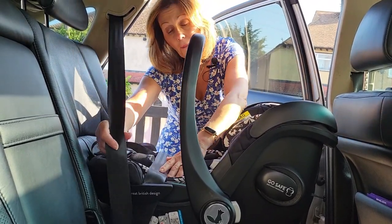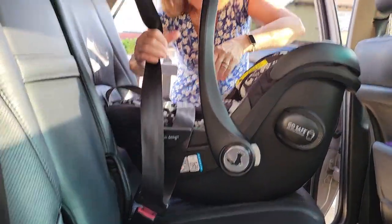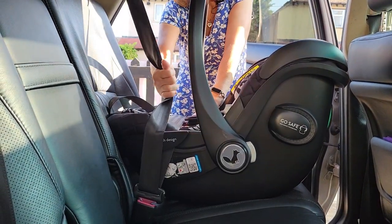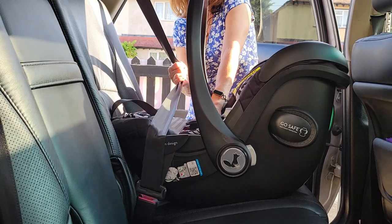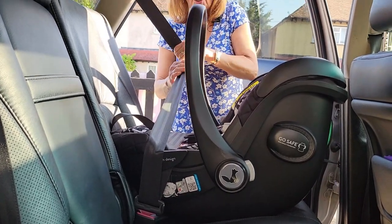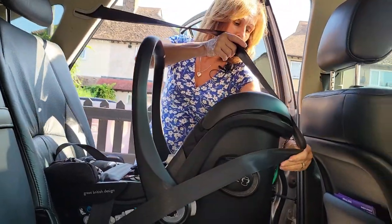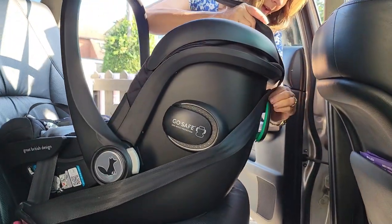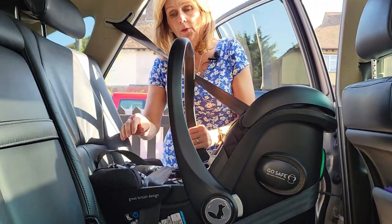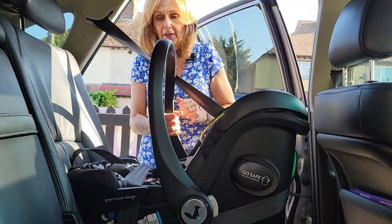Before you go any further, an important tip: you need to make sure you take all the slack out of this middle belt. How we do this is we push down on the seat from one side and we pull really firmly. You can see how much slack I'm getting out of that car seat just by pulling it. Then we go around the back of the seat and pop the seatbelt through the guide on the back there, making sure that it's nice and snug. Once you've done that, pull it again and just make sure.